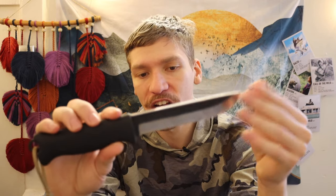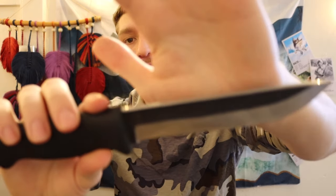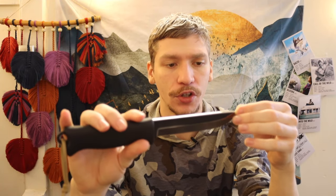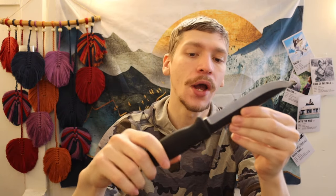The biggest disadvantage to this knife is that Verastellica rounded off the spine. On both sides it's chamfered at a 45 degree angle, meaning the spine is not able to strike ferro rods effectively. That's a little unfortunate, but outside of that, this knife does offer, in my opinion, pretty decent value.